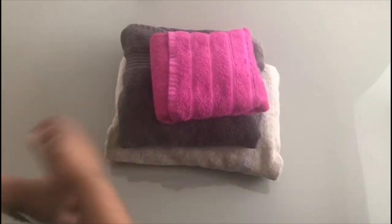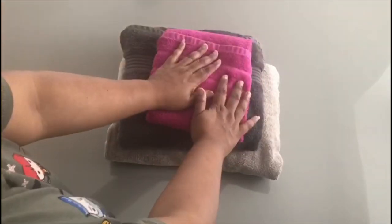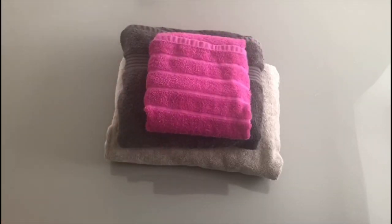And you can do it with more or less any size towel. I hope that's helpful. Thanks for watching. Bye.